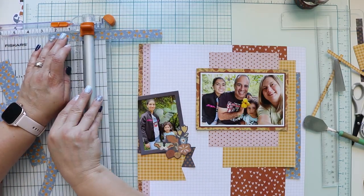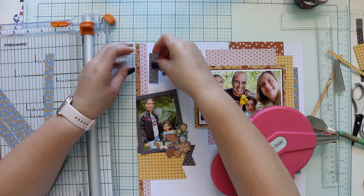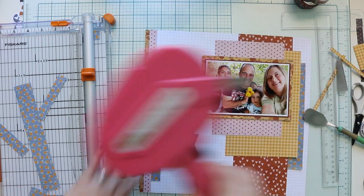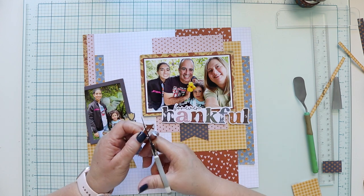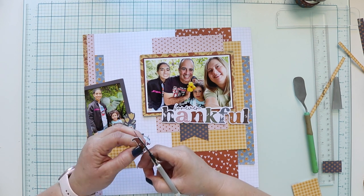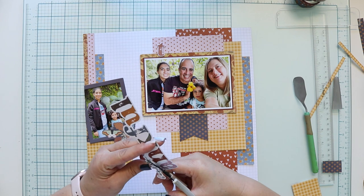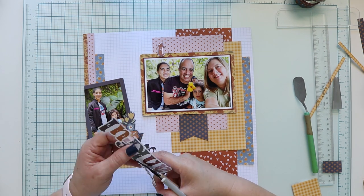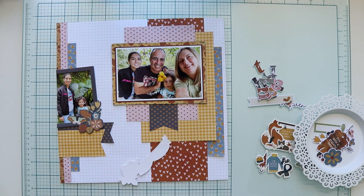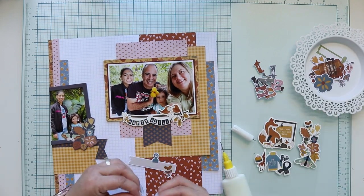From the 6x8 paper pad, also from the Acorn Lane collection, I'm adding two strips of paper on the right side and on the left side of the layout. Since I have my photo already added and glued, I'm just adding a little piece of paper — it looks like a full line but it is not. For the title, I'm using one of the titles from the Simple Stories die cut pack. These are big titles that come in those packs. I'm fussy cutting the letters individually. The word 'forever' I cut in one piece.